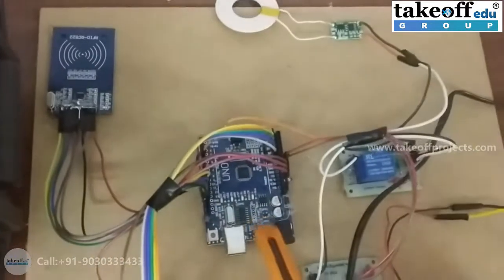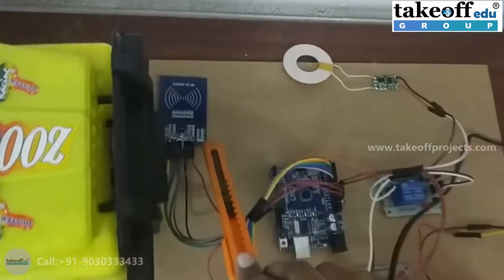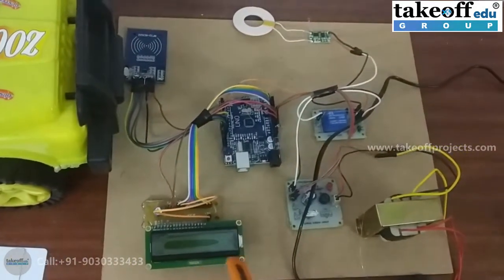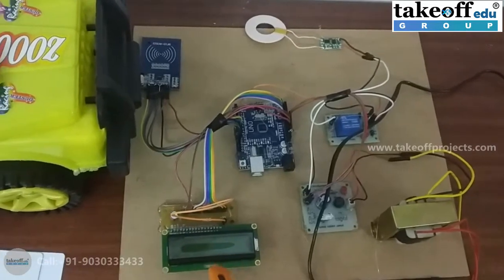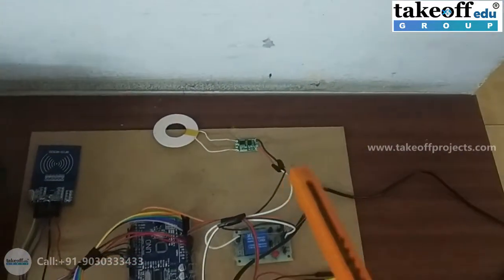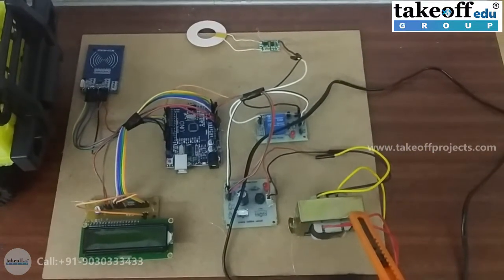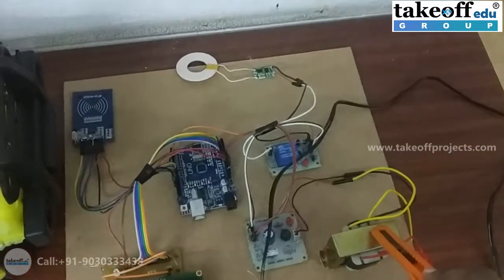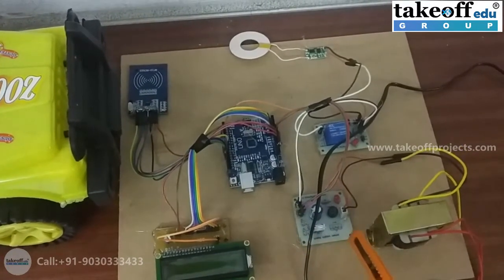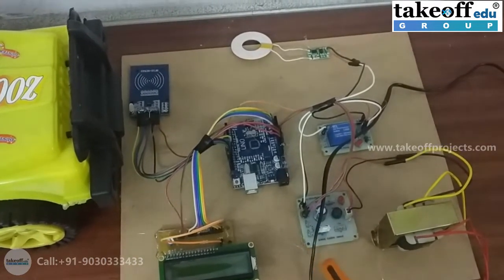We have an Arduino Uno microcontroller which has the entire code dumped in it. It gets data from an RFID reader and displays the status of charging or not charging on an LCD display. A relay gets triggered so that power is transmitted from the station. The station has a step-down transformer which converts 220V AC to 12V AC, and that is given to a power supply board which converts AC to DC and reduces the voltage to 5V using a regulator.